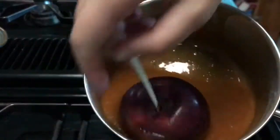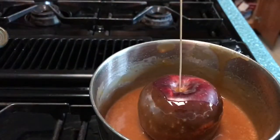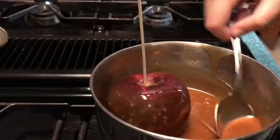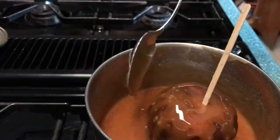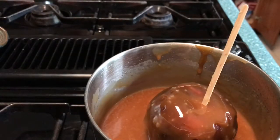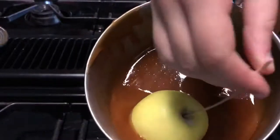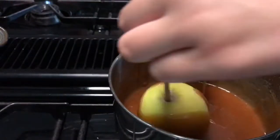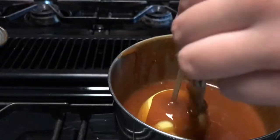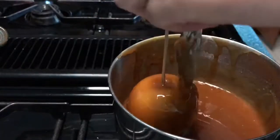I couldn't get all my apples coated evenly, so I ended up taking a spoon and just dripping caramel all over it. It actually made the caramel look really cool and there was more to it, and it tasted really good. You can do this with any size or flavor of apple. I'm taking the caramel and just putting it onto the apple and dripping it on — there are really cool effects and you can make really cool designs with hot caramel.